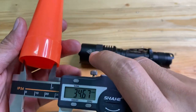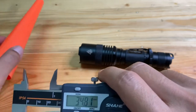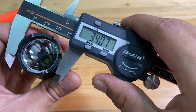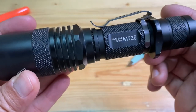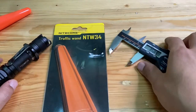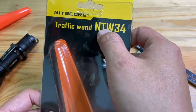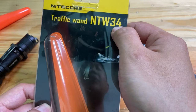As you can see, the size is 3.4 centimeters, equal to the Nightcore flashlight with serial code MT26. From this measurement you can understand the production code of the Traffic One from Nightcore — MTW34 — which means 3.4 centimeters.